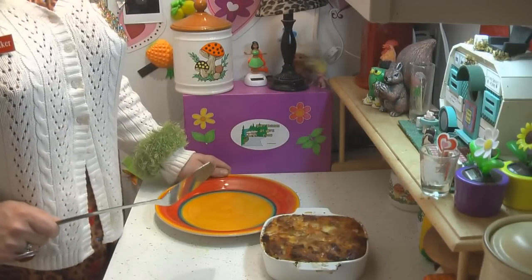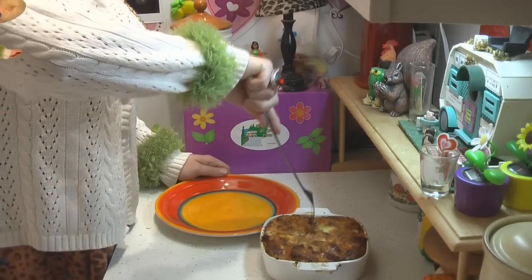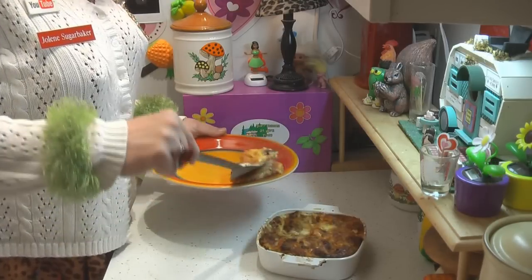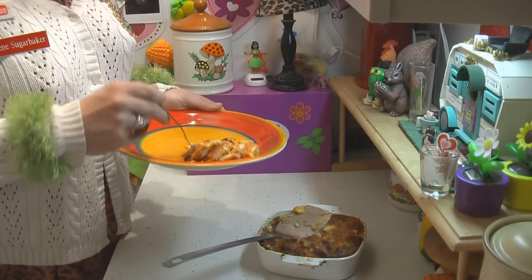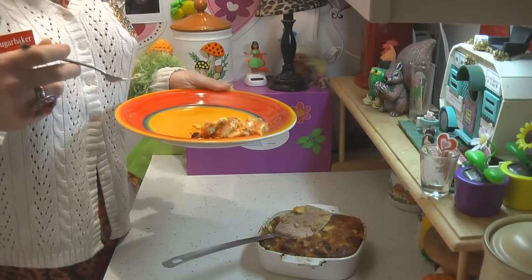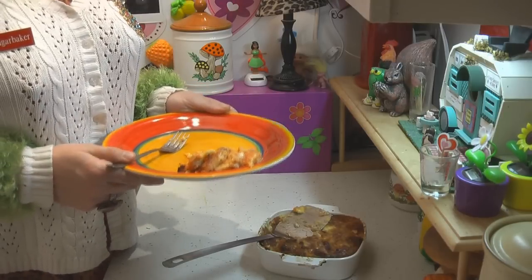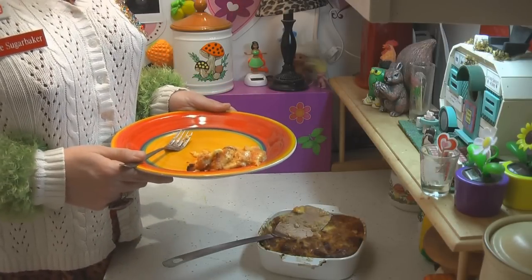And there you have it — my deviled ham casserole. Look how pretty that is! You wouldn't think that meat came out of a can. It's a nice, elegant casserole you can fix for your family. It puffed up with the bread, it's nice and cheesy, and it's piping hot. It made my trailer smell so good while it was cooking. Mmm — that would be good on a cold winter's night. It makes something elegant out of canned meat, and it's a great recipe to share with friends and family around the holidays when you need something fast.